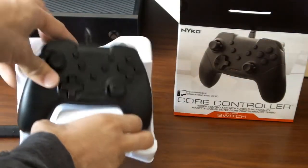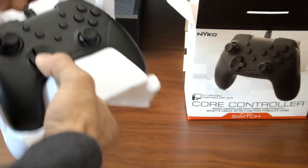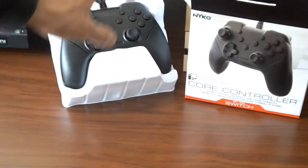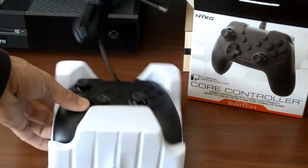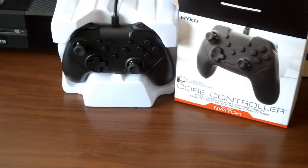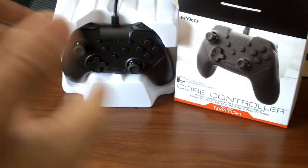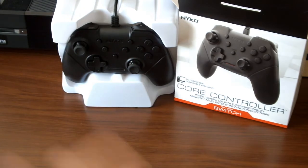There's the Nyko Core Controller for the PC and the Nintendo Switch. Definitely check it out when you guys have a chance. That's my off-the-cuff impressions of it. Let me actually put it right here so you guys can see it in the shot. That's the Core Controller from Nyko. Let me know in the comments section what you guys think of this controller, if you have any impressions, or if you actually had the ability to use it before — let us know down below.